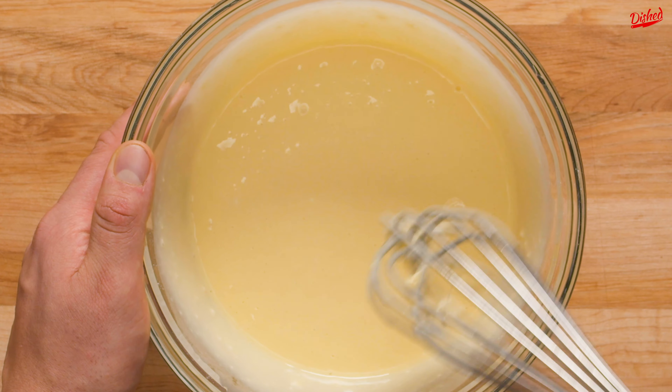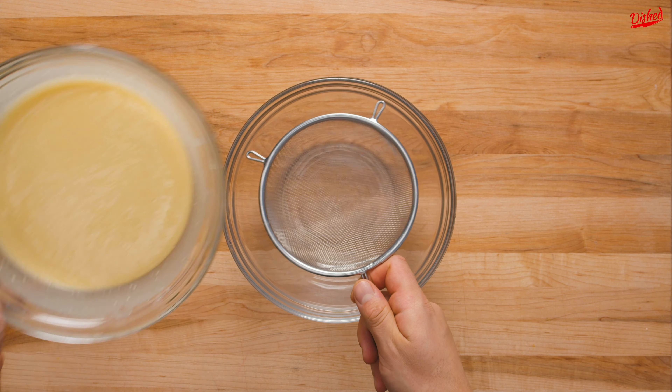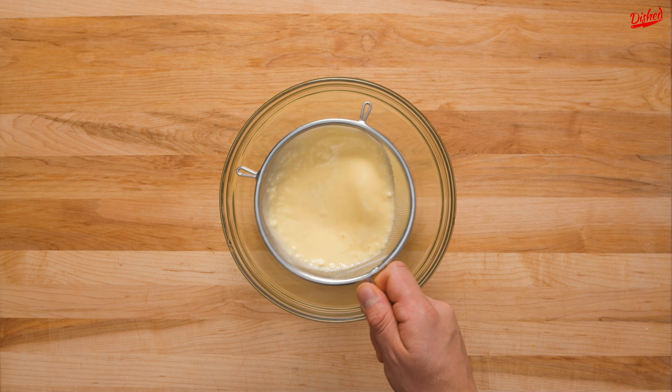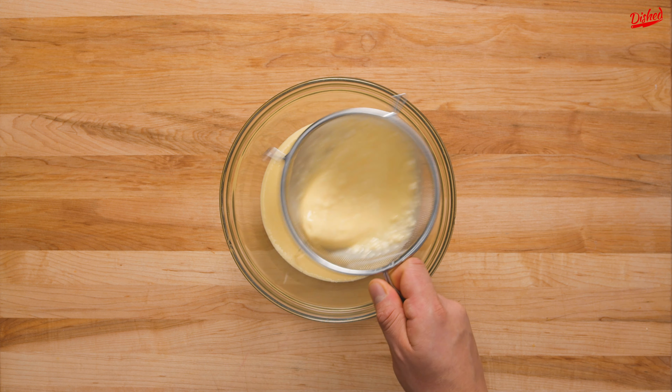You need to make sure you really whisk the batter well — you want zero lumps to get the best rise. We even went one step further by straining the batter through a sieve after mixing to get rid of any remaining lumps.